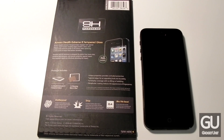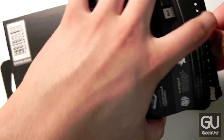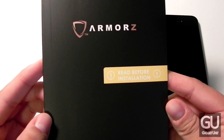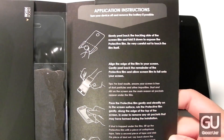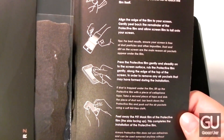This is a tempered glass screen protector with a hardness rating of 9H, which basically means that this screen protector is really tough. Inside of the packaging you get another package, and inside of there it gives you some of your installation instructions. It's pretty much just like installing any other screen protector out there.